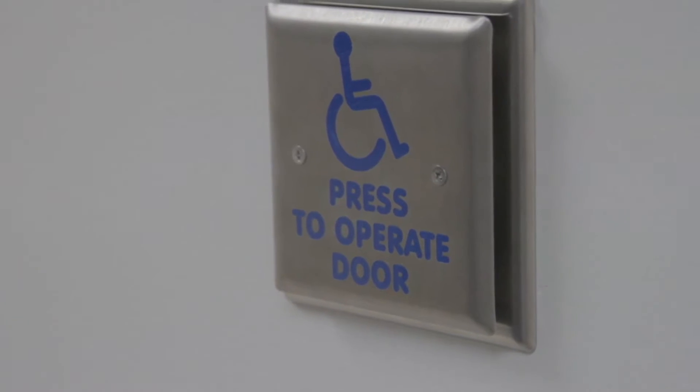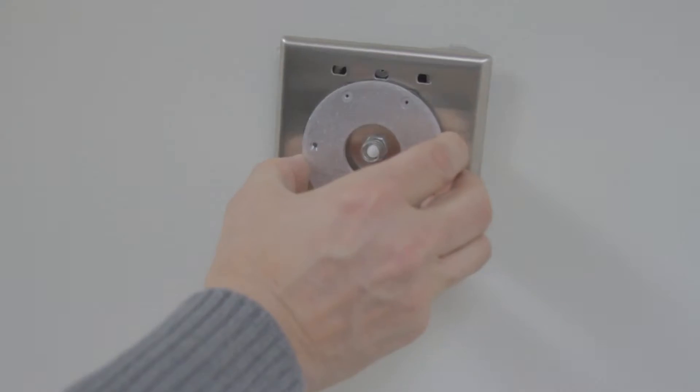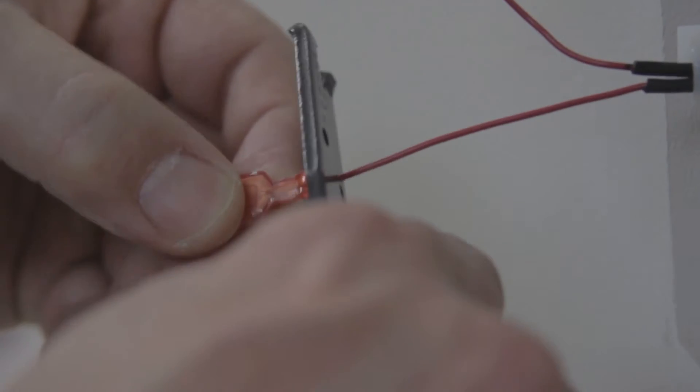I'm going to first remove the two screws on the mechanical switch. Then I'm going to remove the screws from the wall that's holding the switch to the wall. Then I'm going to cut the wires for the two wires to the mechanical switch.